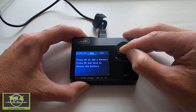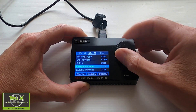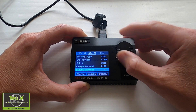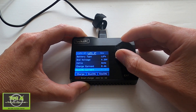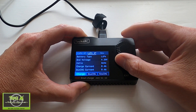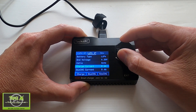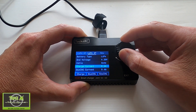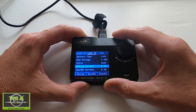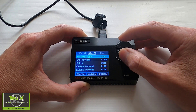Pushing exit takes us back, and going to a new slot we can set up another battery I regularly charge — a 450mAh battery. We dial the charge current down to 0.4A and do the same for discharge. So we've now set up the two most popular batteries I use. It's easy to change the charge current at any time. It would have been nicer to have more preset options so you don't accidentally charge at the wrong C rating, but you must be cautious and check every time you charge anyway.